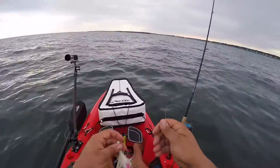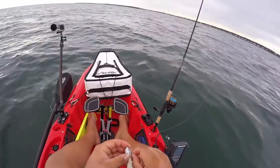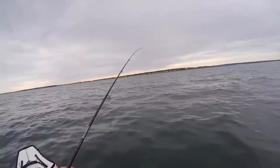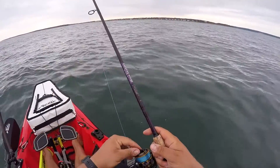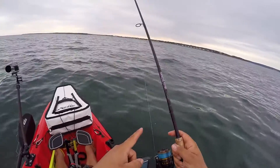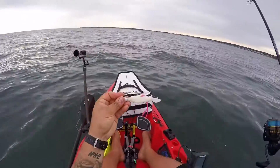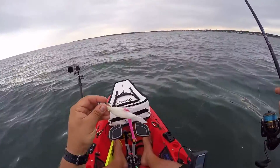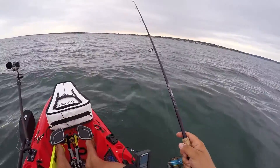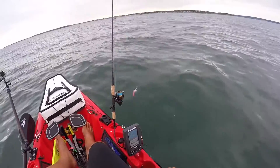We've got our Spro Bucktail that we were using yesterday — it was sitting in the gulp juice. We're going to put this on here and get back down there. We're using a 7-foot St. Croix Mojo Inshore, medium power fast action, Daiwa BG 3000, 20 pound Power Pro to a 25 pound fluorocarbon leader. One and a half ounce Spro Bucktail with our typical combo of munched-off gulp and a jig strip. That has been the killer combo of the season.